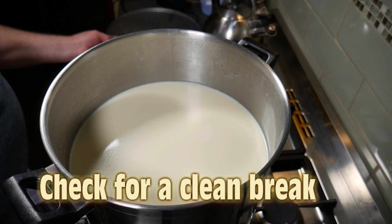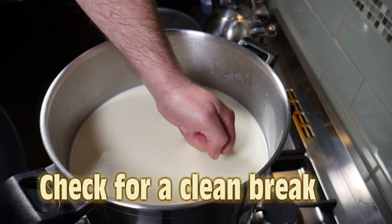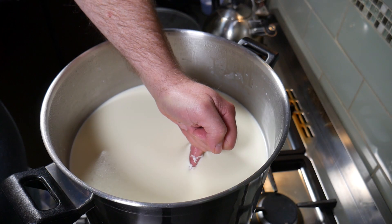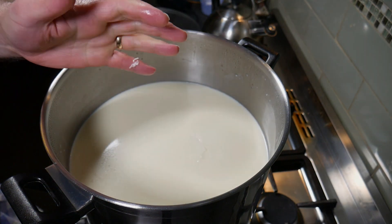Now we're going to check for a clean break — just using my finger method with a clean pinky. Pop it in, and if the curd splits cleanly like that — not sloppy or anything — then you're ready to go.